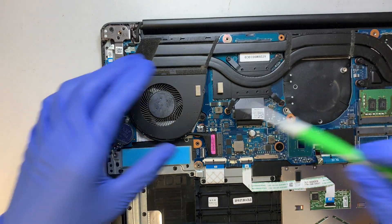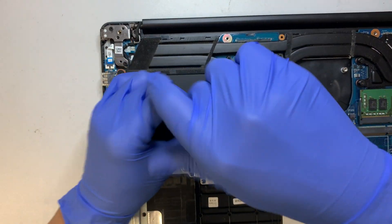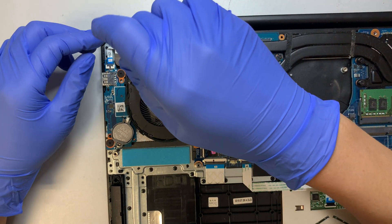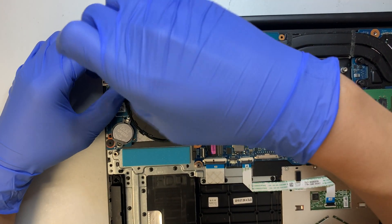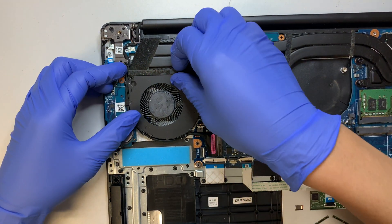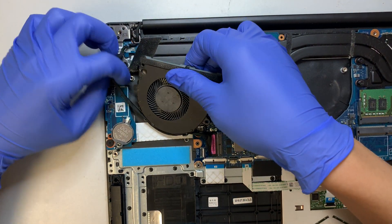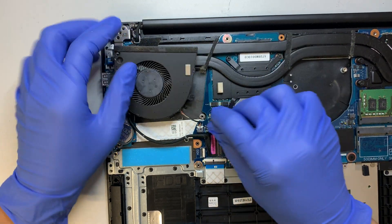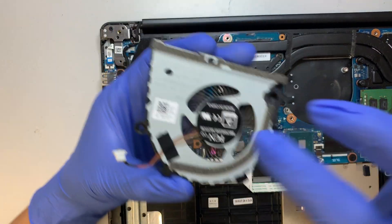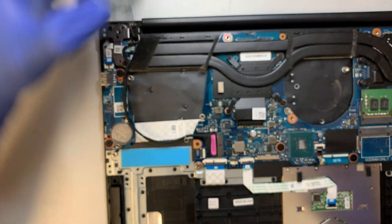Here comes the second fan. Remove the two screws — this one here, and there's another one. Disconnect the cable, and this is where you look for the parts number for the fan.